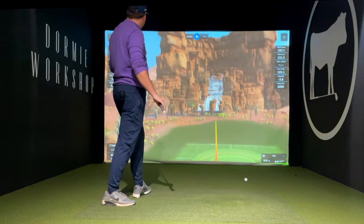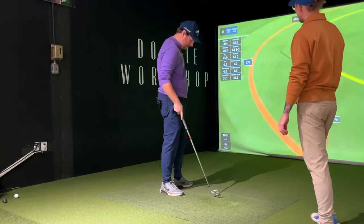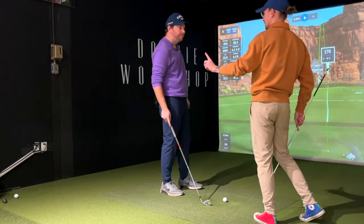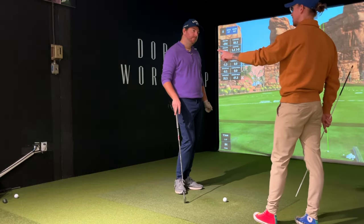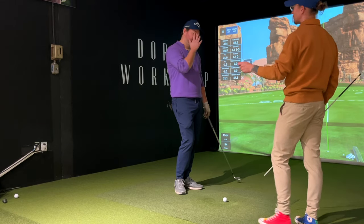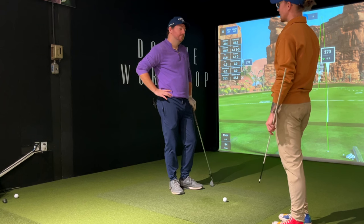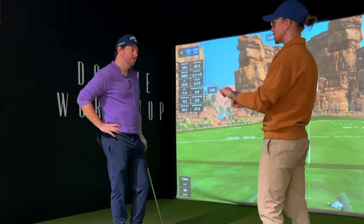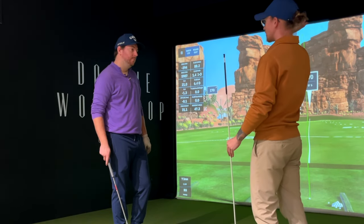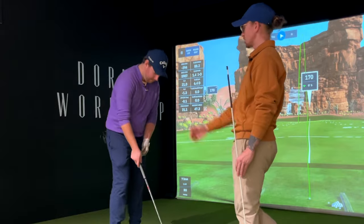Very smooth. Club path is in-to-out — 1.4 — which is great. The idea of getting the club further behind us makes you think you're going to swing more from the inside and hit hooks. But if you're going to keep the club out in front, your hands move back. Remember that — you're not trying to manipulate the shaft anymore, trying to get it deep and behind you. You already have it flat. We're not going to get flatter. It's only technically more rotation.